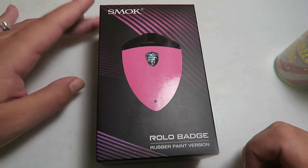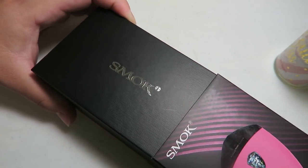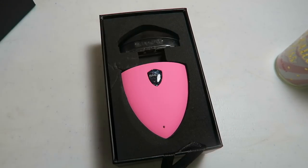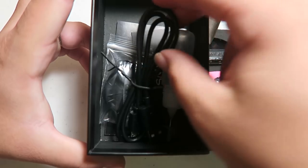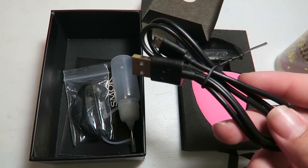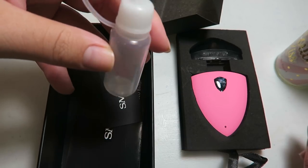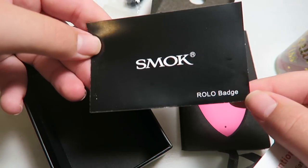Alright guys, here is the Smok Rolo Badge. I do have the pink one I believe — let's open it up. We have a 'do not eat' packet right on top. So we do have a micro USB to USB charge cord used for charging the internal 250 milliamp hour battery. We also have an extra pod, a needle nose filling bottle which is always handy, an attention card about filling the pod, and a little user's manual for the Rolo Badge.